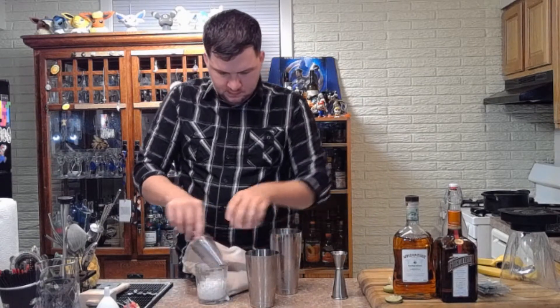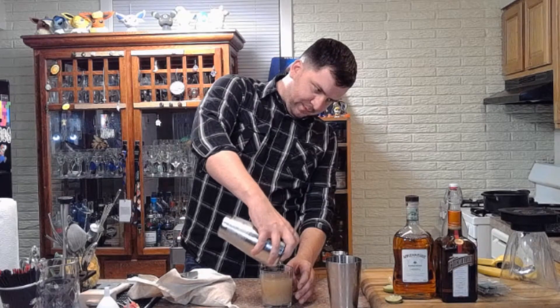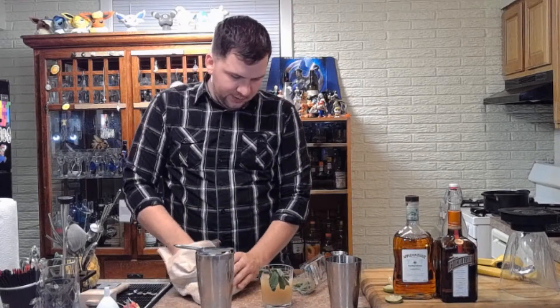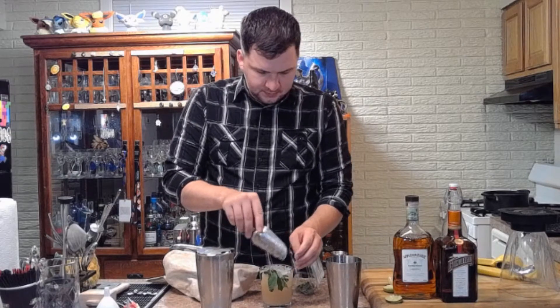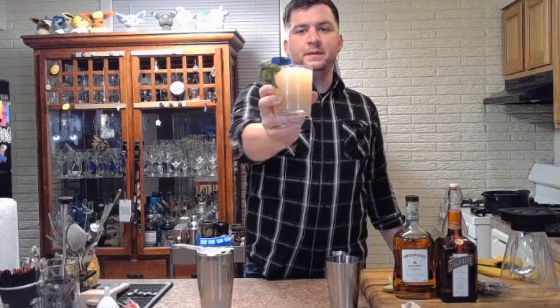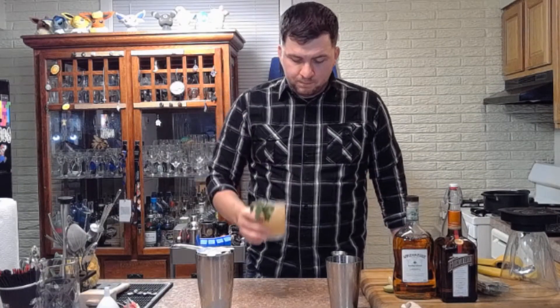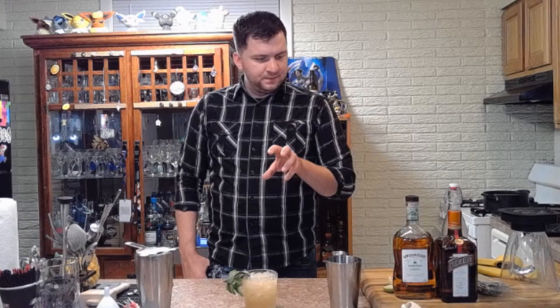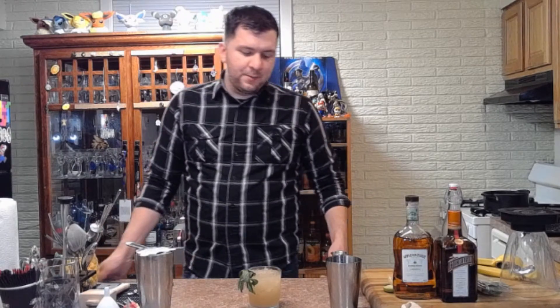That didn't take long at all. Top it with a mint sprig garnish — throw that on beautifully — and then top it off with a little more crushed ice. The recipe calls for a lime garnish but I just don't feel like cutting a lime, so there is the mai tai. Oh, that's crazy good. My first time having one and I'm a fan. The rum is so subtle compared to everything else but gives just enough of a pop to the citrus and smooth fruit flavors. That orgeat adds such a nice note to it. That's going to be an easy one to get hammered on.